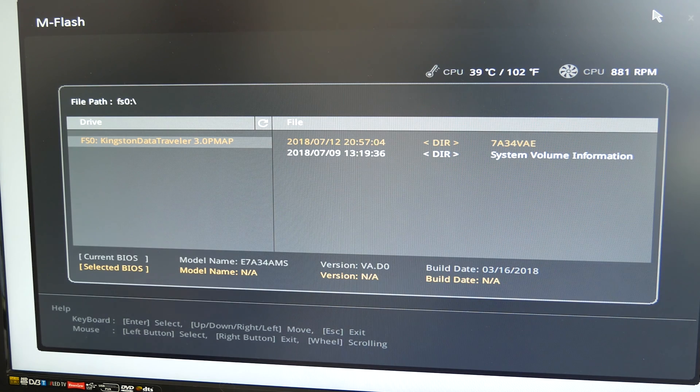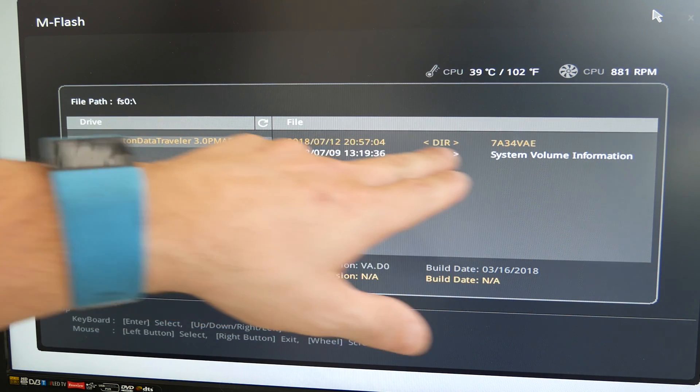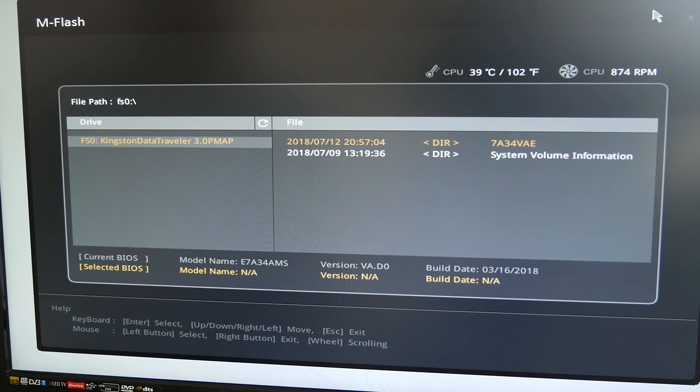So we're in M Flash mode now, and it's found our Kingston Data Traveller USB 3 drive. Within that drive it's found the BIOS update, which in this case is the 7A34 VAE. The AE is the appropriate version — a lot of these motherboards went through AA, AB, AC, AD, and now AE.